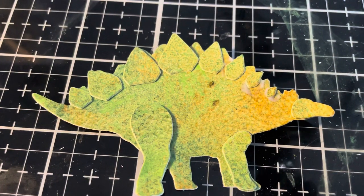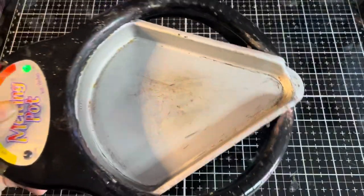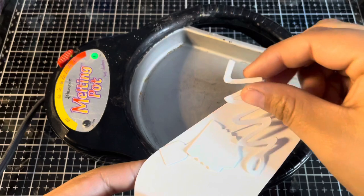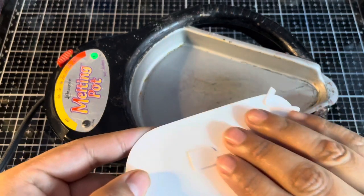Let's head on to our next technique. Now we're going to take a look at our third technique, and for this I'm going to be bringing in a blast from the past — this is the Ranger Melting Pot. I found this is a great way to cover large spaces with distress glaze and it gives us a different sort of look. I have die cut some pieces for one of the big dies — this is the Tim Holtz Filament Light Bulb — and we're going to use the melting pot to add some distress glaze to this.